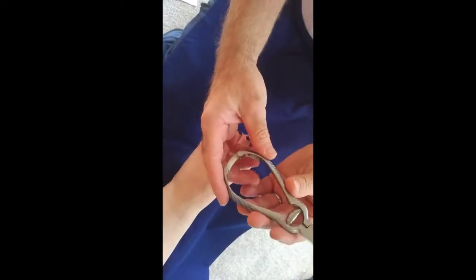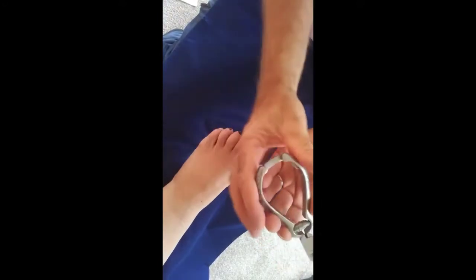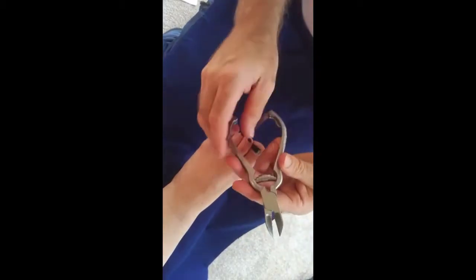The nail clippers are high quality stainless steel. There's a locking mechanism at the bottom — to get that to release we just squeeze the nail clippers and it releases, and then the spring here allows the nail clipper to open up.